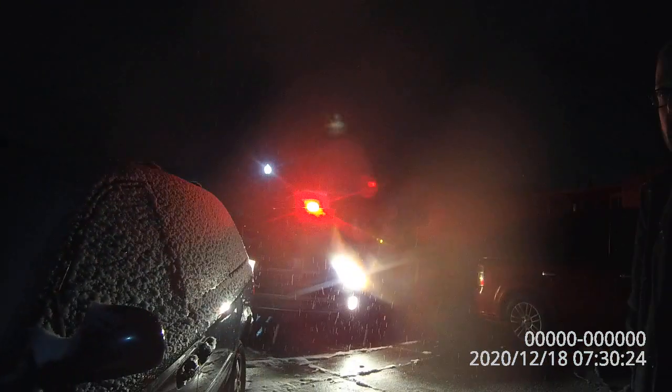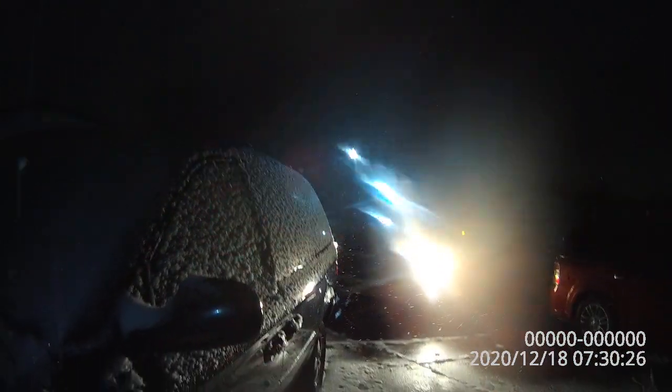From what I see here, alternator's working. Obviously the battery was dead, wouldn't start before. Drop a battery in it and it'll be good as new — pretty simple job, should take about 15 minutes or so.